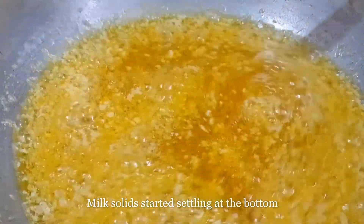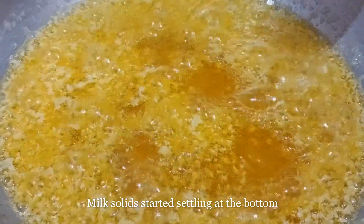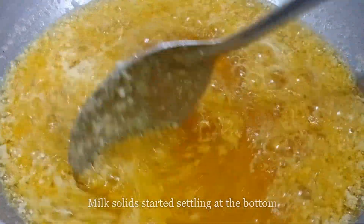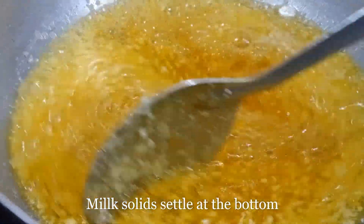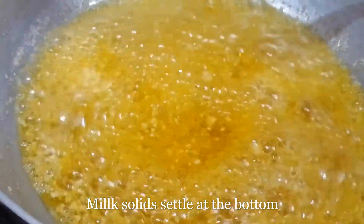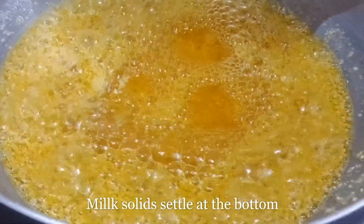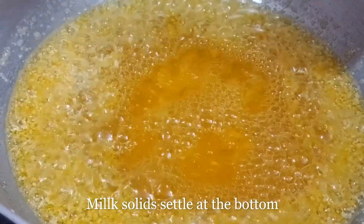As you can see, the solids are slowly settling. All the solids are settling slowly. Let's put it in the middle.